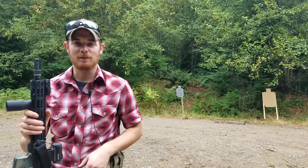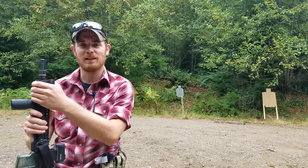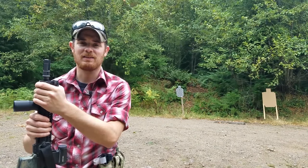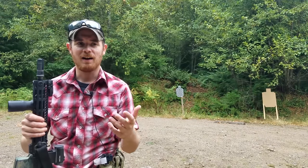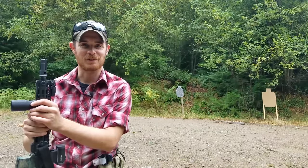Welcome back guys to another episode of the FrankenVet experiment. I'm your host FrankenVet, and I just wanted to go over what it was that I did when I decided to rebuild this AR pistol into an AR firearm — what parts I decided I needed, why I needed them, and kind of how it's going so far. I've put probably close to about a thousand rounds through this so far. Let's go check it out.